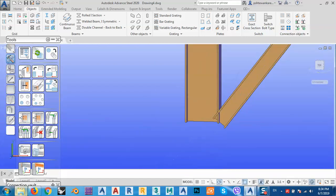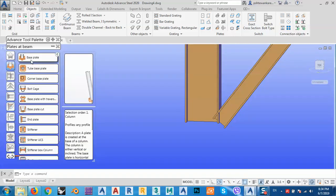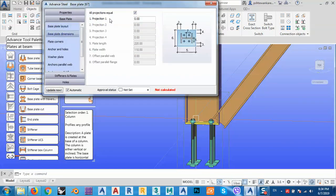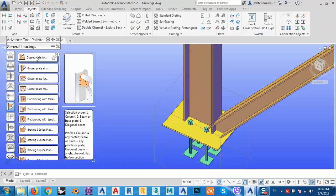If I want to add a base plate, I go to connections and from the base plate options I choose a base plate for this column. Set the base plate projections and dimensions — let's say 100 for each side. Then go back and choose 'gusset plate to column and base plate.' The selection order is: first the column, then the base plate or beam.